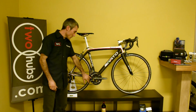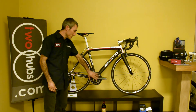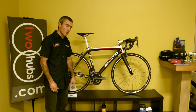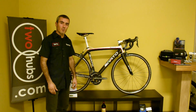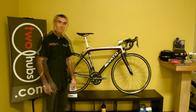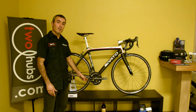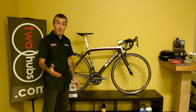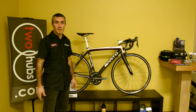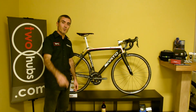One thing to note: these Rotor Q-rings, as of right now, are not compatible. This is our development bike and we're just doing a little bit of testing, because here at 2hubs we can't help but fiddle around with things. Thanks for hanging out. I hope you enjoyed the review of the Pioneer Pedaling Monitor Sensor. If you have any questions about this product or outfitting your cranks with this fantastic power meter, you know how to contact us at TwoHubs.com — that's info at TwoHubs.com. Make sure you enjoy the ride.